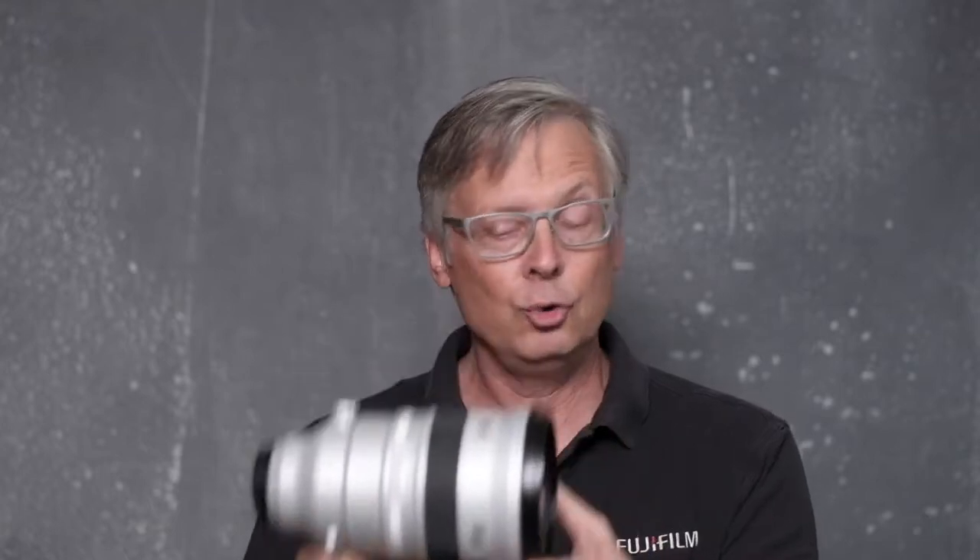For myself and for all other professional photographers, as much as we love gadgets and we love the next new camera that comes along, what matters to us more, quite frankly, is what we put in front of the camera — the optics, the lenses. The very same people that make things like the XF 200mm f/2 lens or Fujinon cinema series glass...